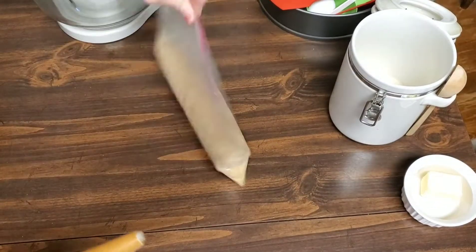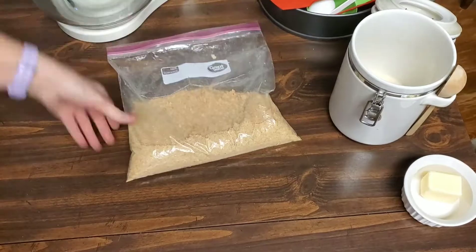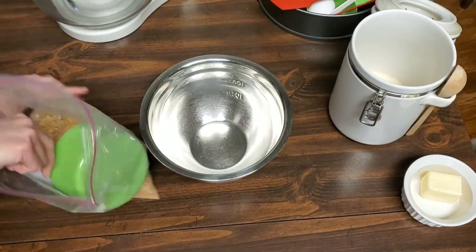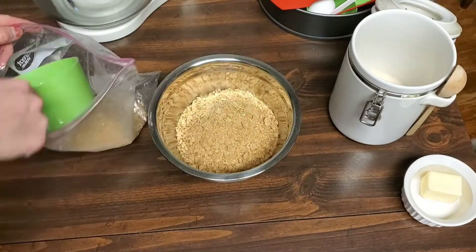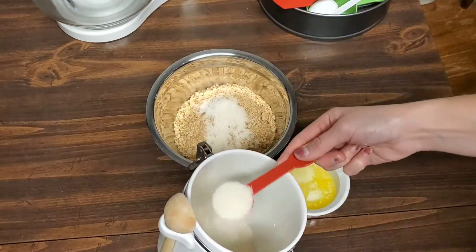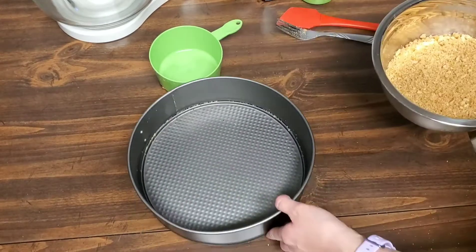You could also use a food processor instead if you prefer. Here I have all the graham crackers rolled out into crumbs, and I'm going to take two cups of them and pour them into a bowl. I have three tablespoons of melted butter and two tablespoons of sugar to add to my crumbs, and I mix them together to form my crust base.